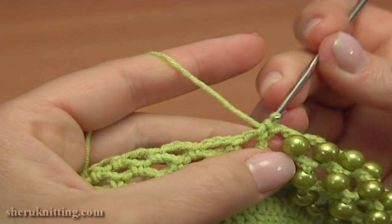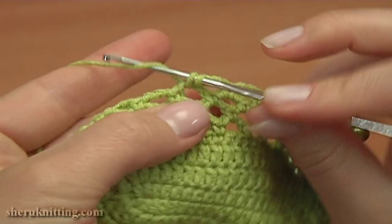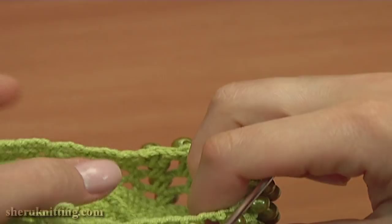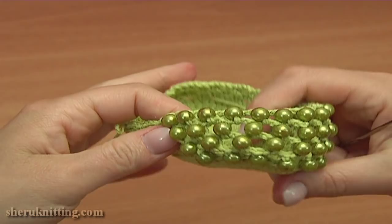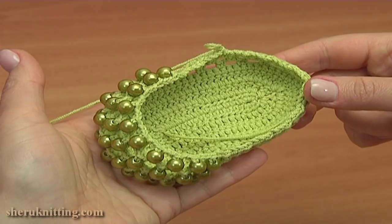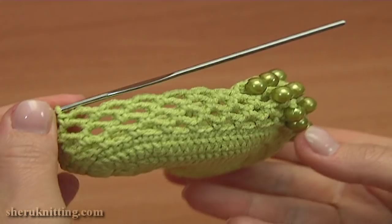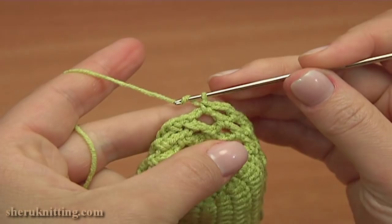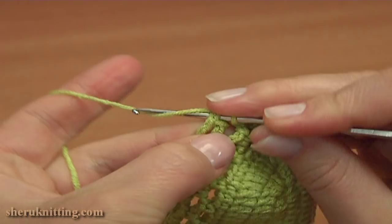Work without the bead, then continue working chain spaces of 3. Chain 3 and single crochet into the next chain space. Again chain 3 and single crochet. Keep working this way till the end of the round. Continue and complete this round by working chain spaces of 3. Let's finish round 8 — for the last chain space, chain 2 instead of 3, then single crochet into the single crochet we made on the beginning of this round.